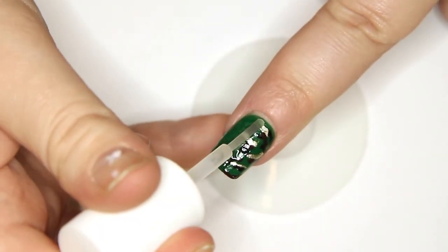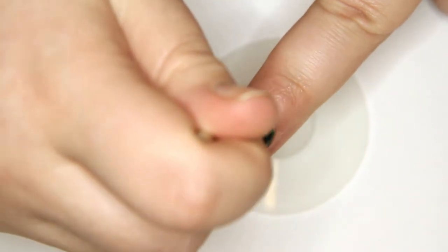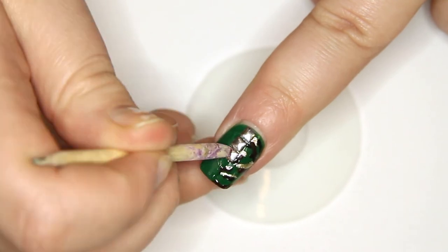Then apply some nail glue or top coat down the middle of the nail. Use your orange stick to pick up the studs and place them carefully on the nail. I had a few problems with lining them up.